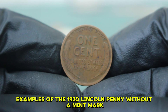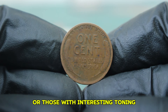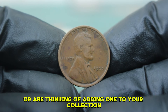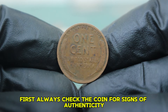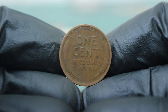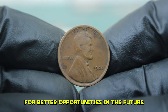Generally, circulated examples of the 1920 Lincoln penny without a mint mark can sell for anywhere between $100,000 at auction. Coins in better circulated conditions or those with interesting toning may command higher prices. If you own a 1920 Lincoln penny, always check the coin for signs of authenticity — look for clear details in Lincoln's portrait and the wheat ears on the reverse. Consider investing in a good coin holder to protect your penny from further wear, and stay informed about current market trends.